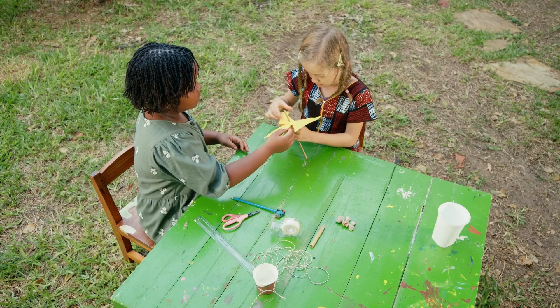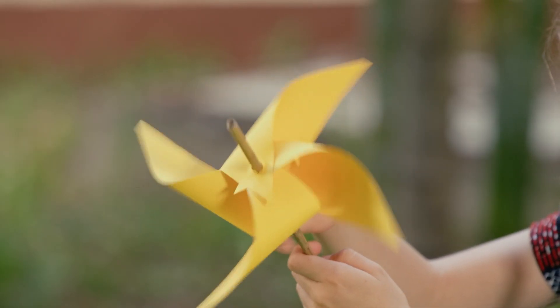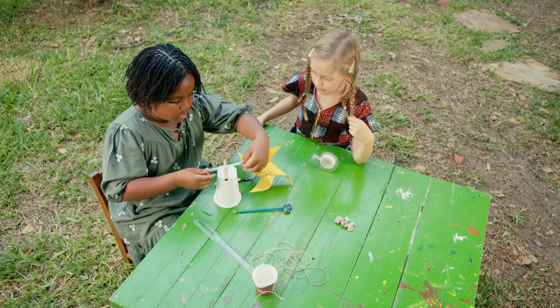Fold the edge and pass the straw through the holes for it to look like this. Tape the end of the straw to secure the paper. Tape the big straw on the bottom side of the big disposable cup.